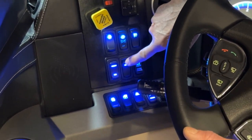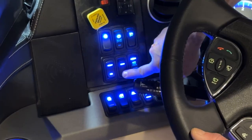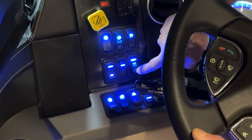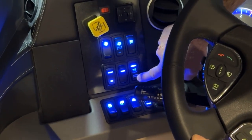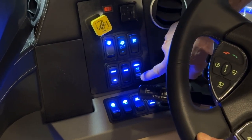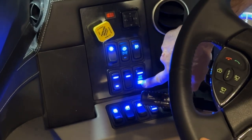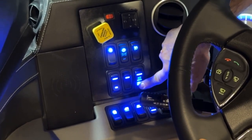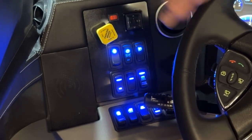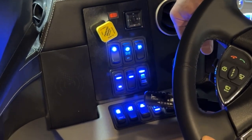Then we have the dome switch, which is the dome light above the cockpit seat. The next switch is the automatic high beam switch, controlled by the MobileEye. Pushing down cancels it; hitting the top enables it so that when cars are coming at you, it will automatically turn off your bright lights.